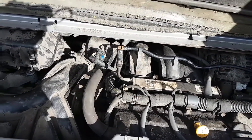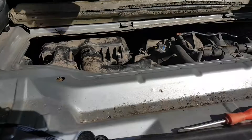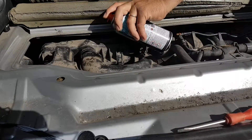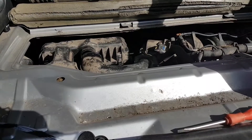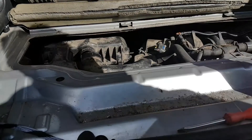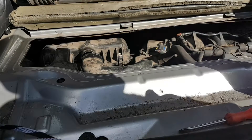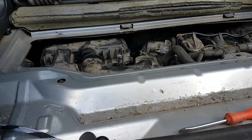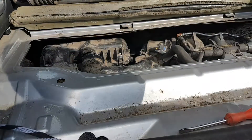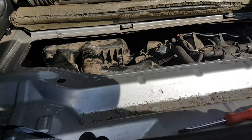Just to make sure before assuming a spark issue, we're going to spray some easy start and crank to see if anything changes. As you've seen — no joy. At this point I really believe it's going to be a spark issue, although the engine tone changed slightly when the easy start entered the cylinders. There was no attempt to start, so let's change our focus to the spark system.